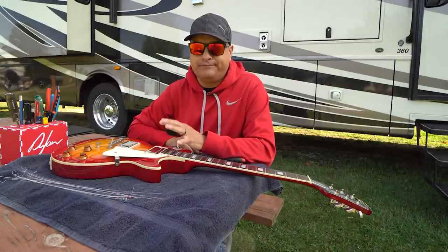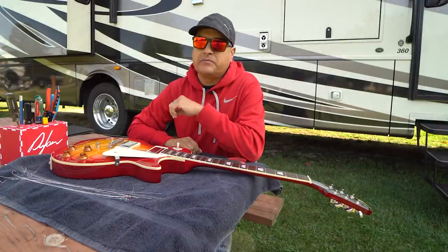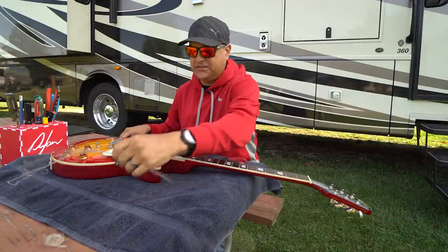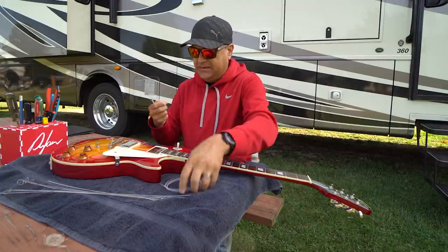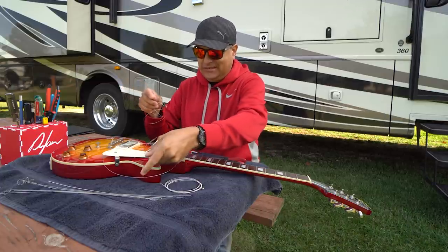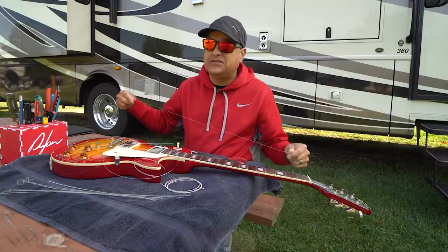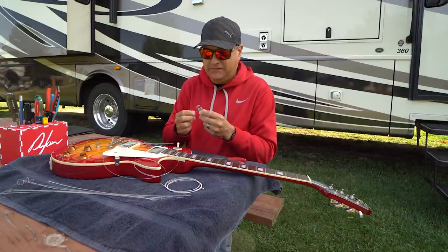The other time you're going to adjust your truss rod is when you change gauges of strings. We get this question a lot: if I change from nines to tens, or tens to elevens, am I going to have to adjust my truss rod? Even changing brands of strings — these are both tens, but when I put these on it's possible they may need just a little truss rod adjustment because the tension might be slightly different. Typically within the same gauge you don't have to change the adjustment, but sometimes it happens.